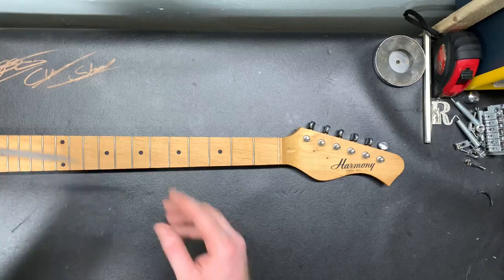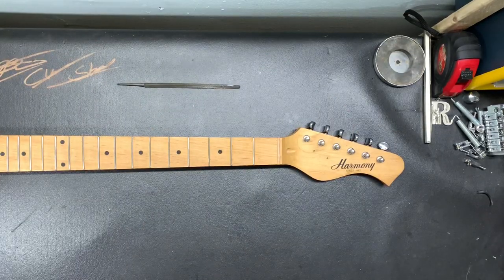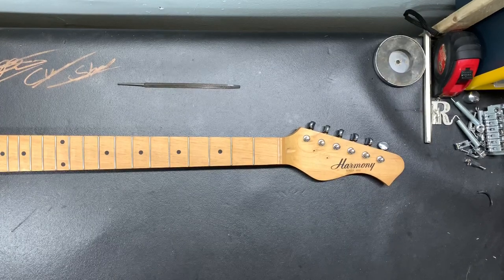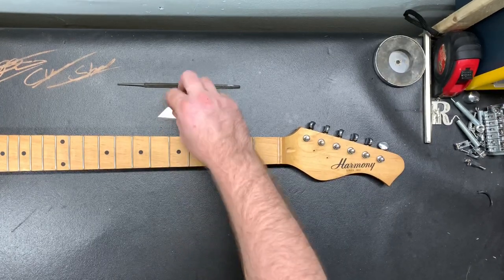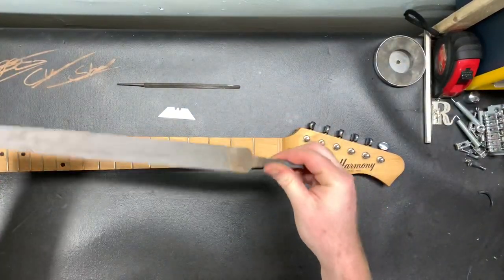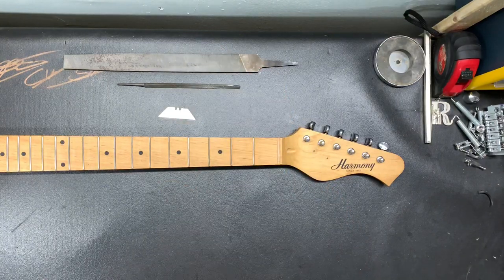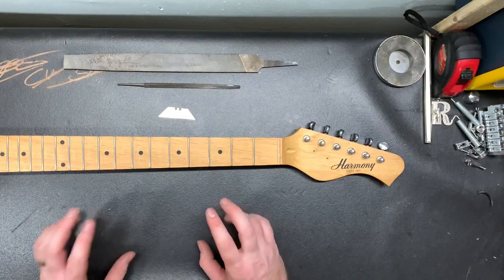I'm going to be using a file like this one, and I'm going to be using a brand new razor blade. We're also going to be using something like this that I've seen one guy use. So let's try all these methods — I don't recommend that one but we'll try it anyway.